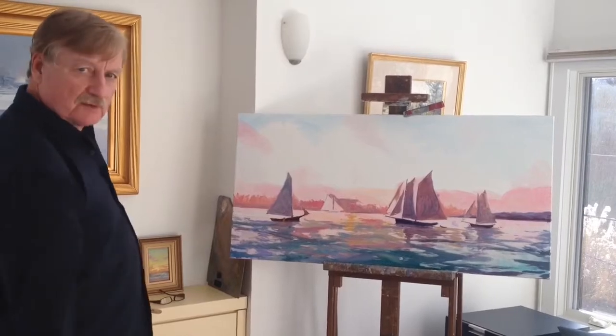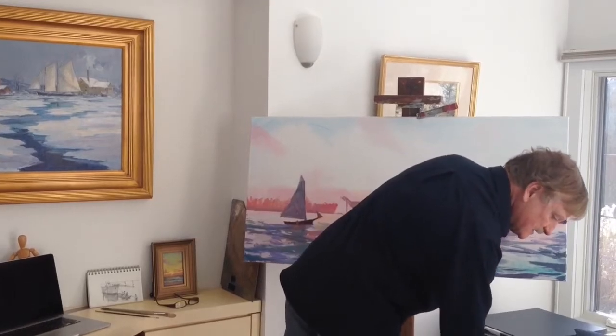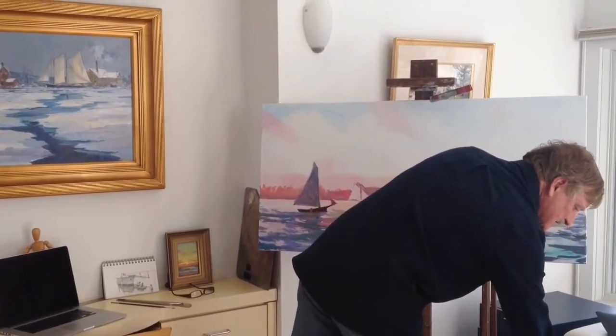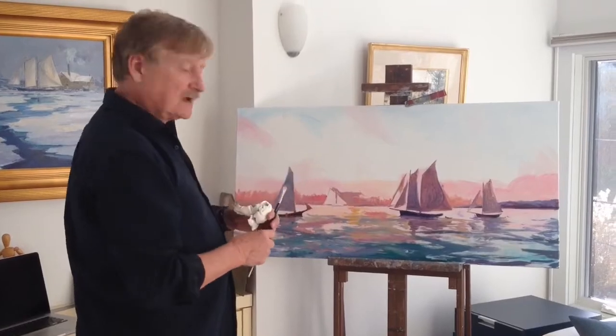I have a study on the computer here that I'm working with. It kind of gives me an idea of where I'm heading. I always like to know where I'm heading before I begin a painting of this size, so that there's really no guesswork in terms of changing things — it's a solid composition.